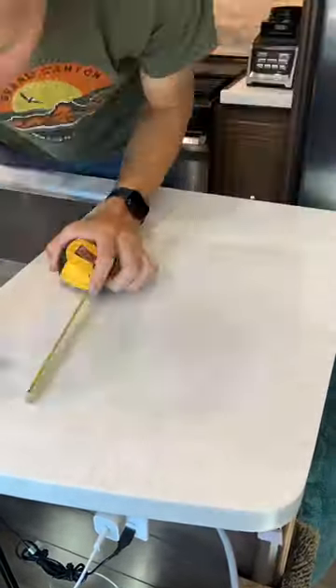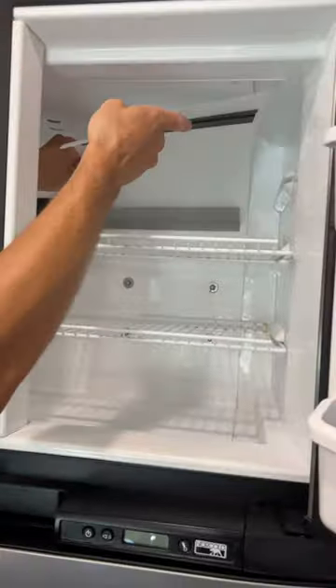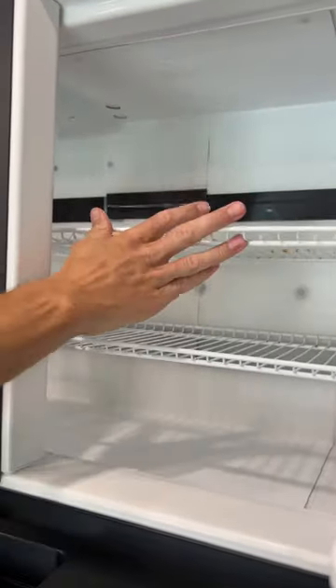When you order these thin cutting sheets, they come in a 10-pack. Across the back of the freezer, I use six of these sheets. I measure to see how tall I need it to be, overlap them, use Gorilla Tape to hold them in place, and a third set goes across the back. I trim that sheet down so it wasn't too thick, and overlap it in the middle.